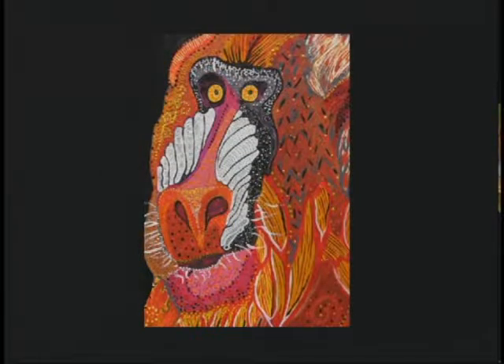Baboon is still up on the screen — what a wonderful painting. Baboon is actually a donation to the San Diego Zoo. I just wanted to give back to that wonderful organization. I got a wonderful letter back from them saying they were auctioning it off at their next auction. I hope whoever received it enjoys it, and I thank them for their donation to the zoo.